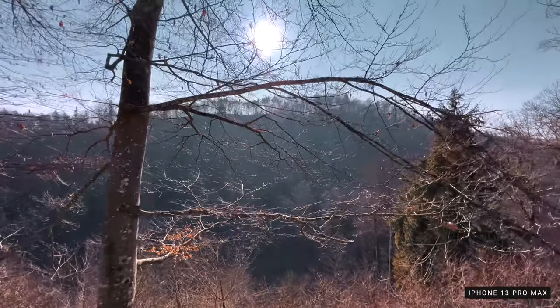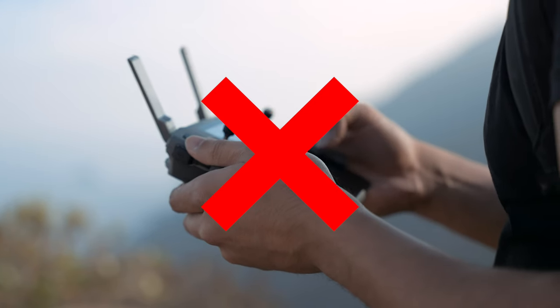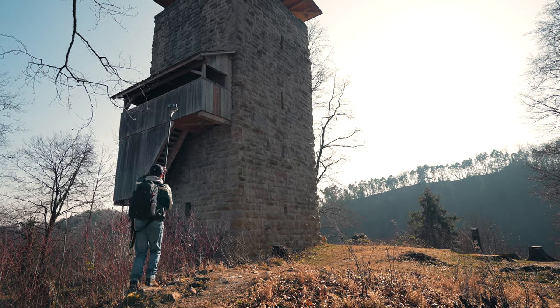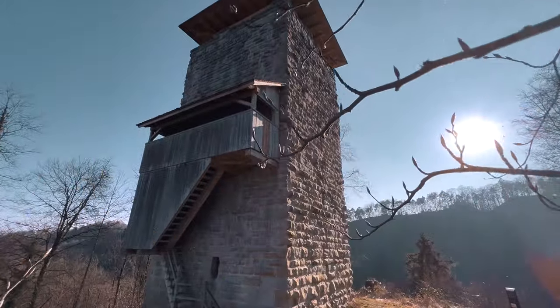In today's video, I'll be showing you how to film a fake drone shot with your iPhone. Maybe you don't own a drone or are in a place where flying drones are strictly forbidden. That is where you can use your creative mind and simulate a fake drone shot with your iPhone to still be able to get those great looking bird's eye perspectives, like the ones you're seeing right now.